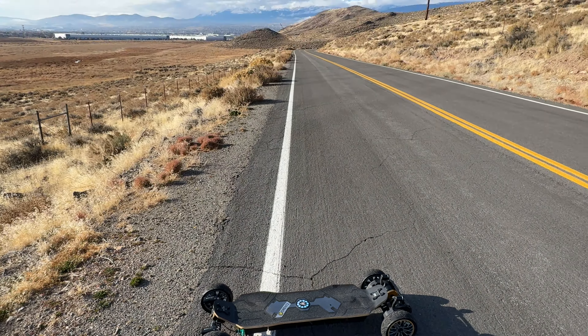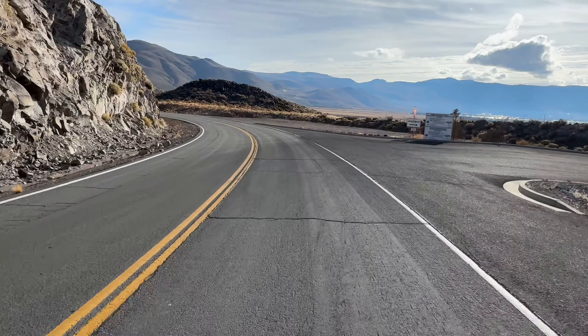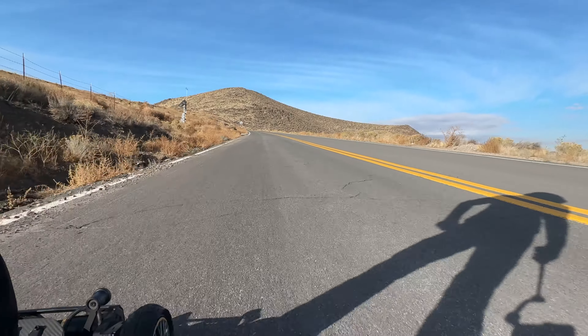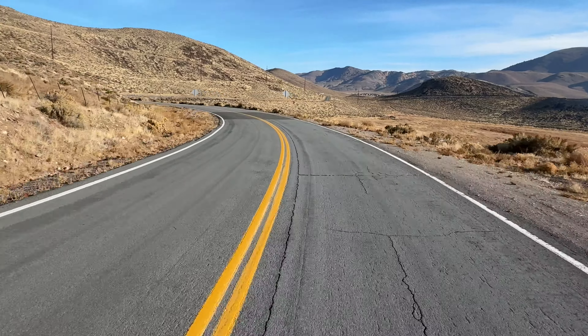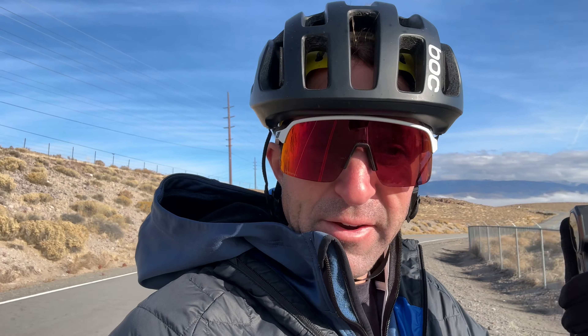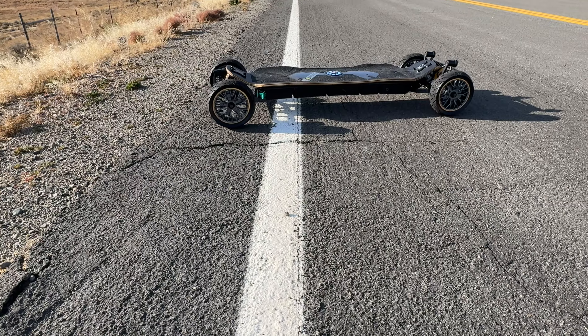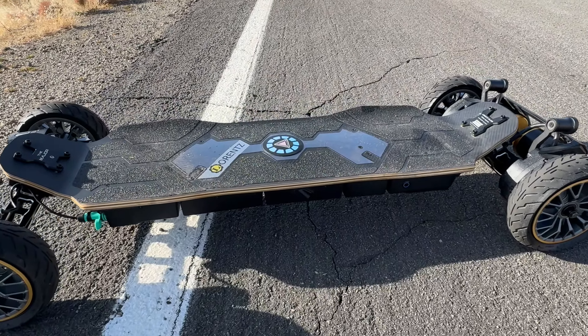I had to come down to Reno, and so I decided to bring the Lorentz Major, give it another go, give it another ride. It's been a little bit because I had a flat tire. You know what I did? I grabbed some tire sealant for a bicycle, put it into the tube, pumped it up, sealed like a charm. No problem.